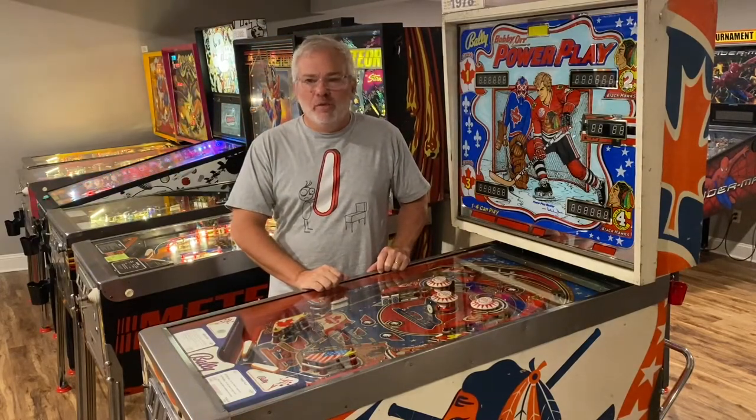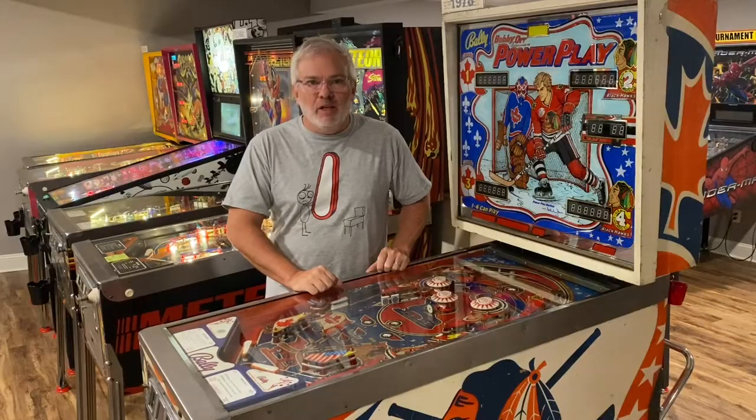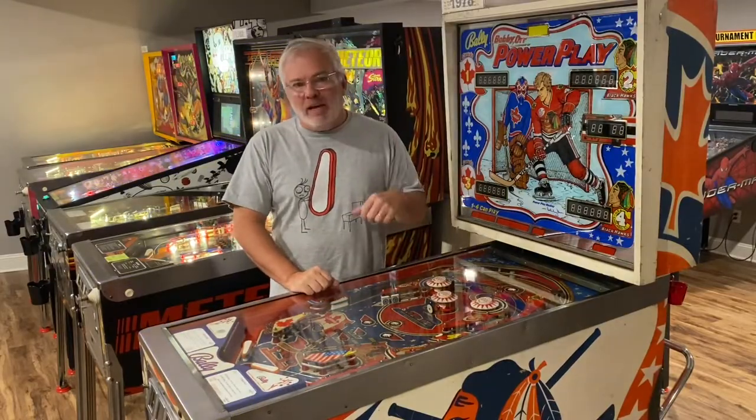Hey everyone, this is Yop coming to you from the ball shack. Still don't have my shop completely set up — I'm still waiting for some of the built-in furniture and stuff, so I'm having to do my work out here at the moment.